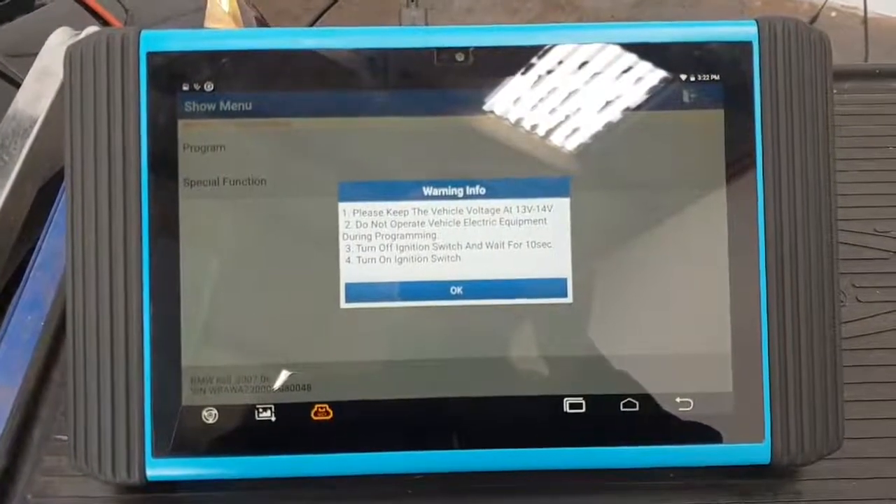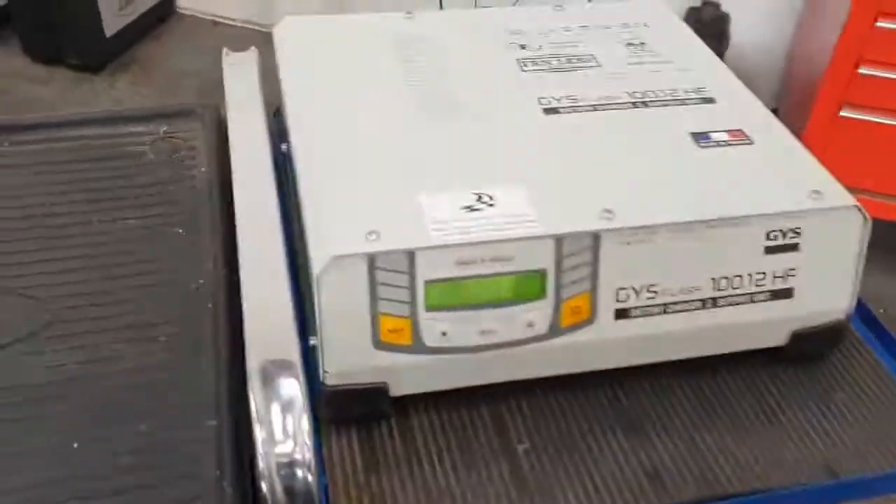Just some prerequisites. We have obviously the battery maintainer on. At the moment we're pulling 21 amps.